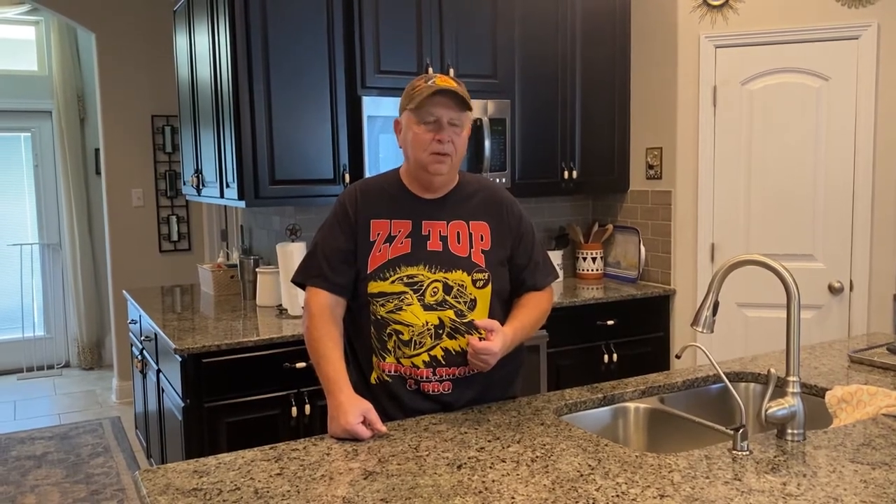So today I'm gonna do some beef dino ribs on the Oklahoma Joe's Bronco. I'm gonna take them out of the refrigerator and trim them up and I'll bring you right back.